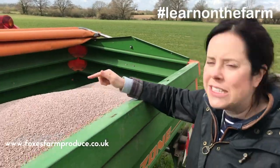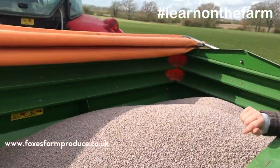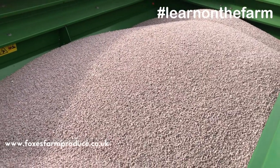Today at Fox's Farm we are spreading potash on our wheat crops. The potash is a granular fertilizer, as you can see.